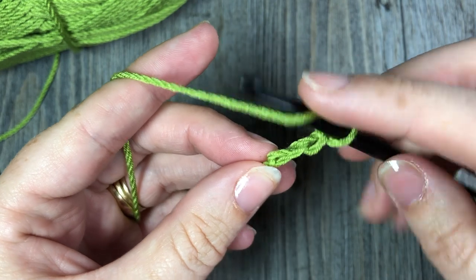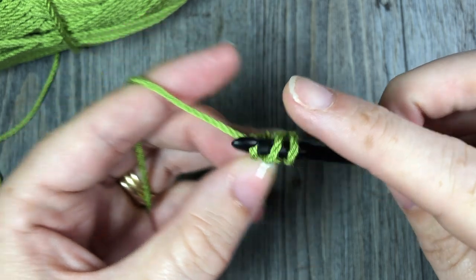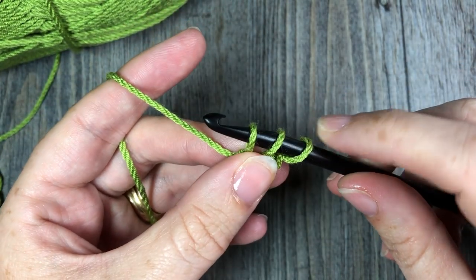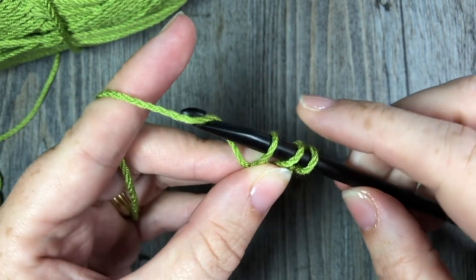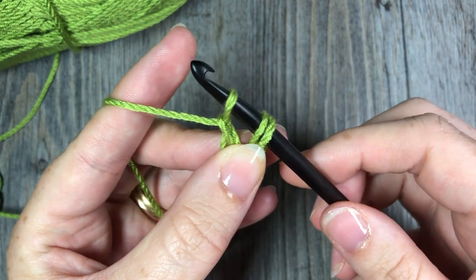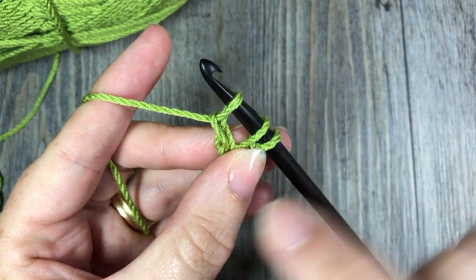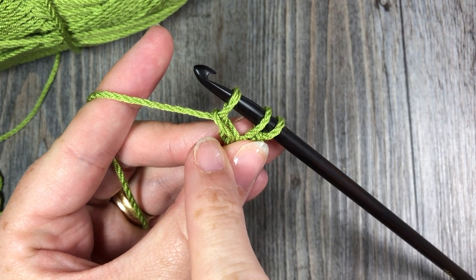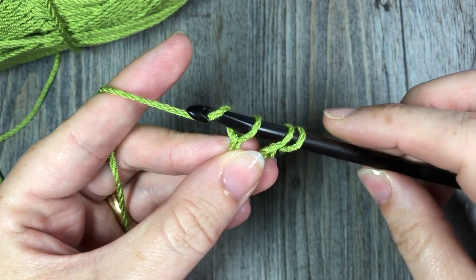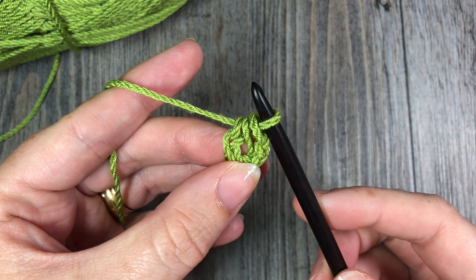Yarn over, insert your hook into that second chain, yarn over, and draw up a loop. You'll have three loops on your hook. Now the first thing we need to do is make our chain stitch, so yarn over again and draw through that first loop. You'll still have three loops remaining on your hook, and down here by my thumb is your first chain stitch. You're then going to complete your half double crochet stitch by yarning over and pulling that loop through all three loops on your hook.